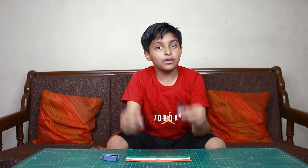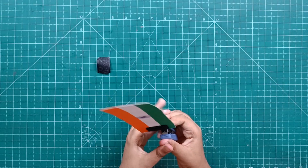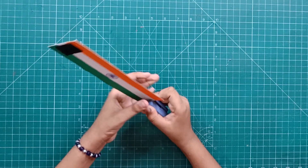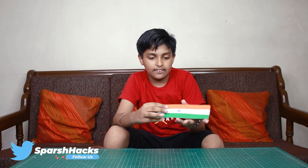Now we have velcro here and we will put it on both sides using staplers. Friends, our tri-color band is ready — let's see it!